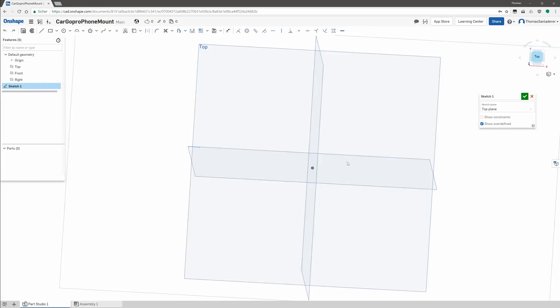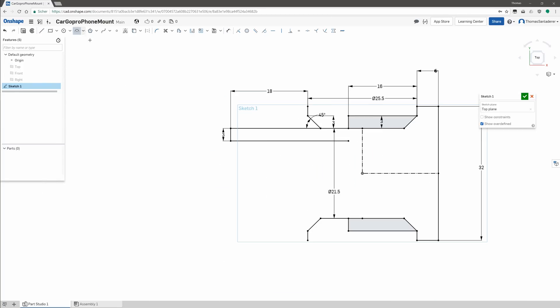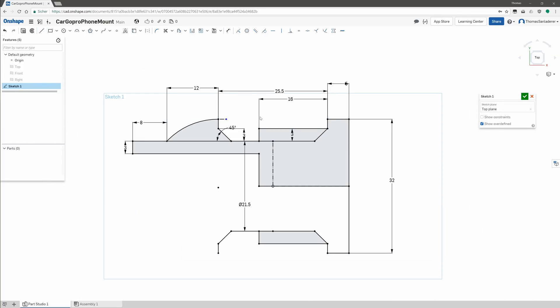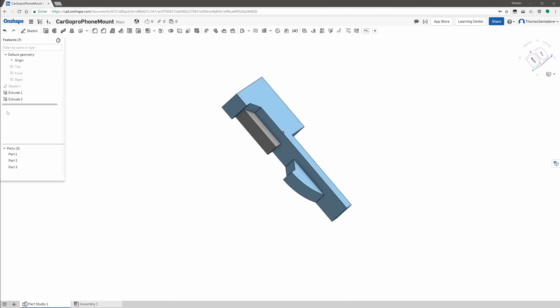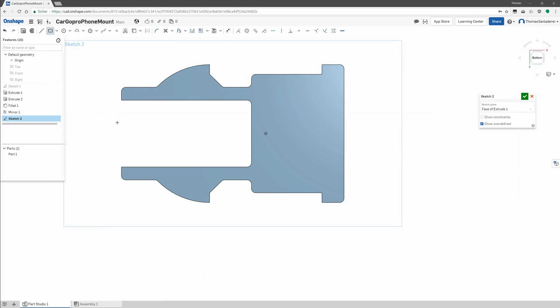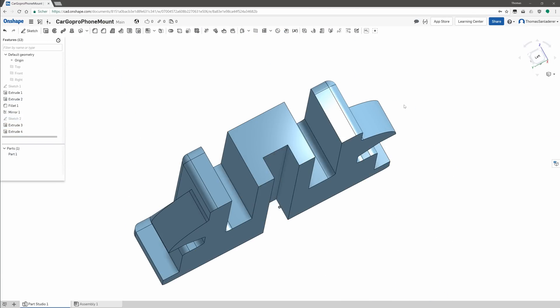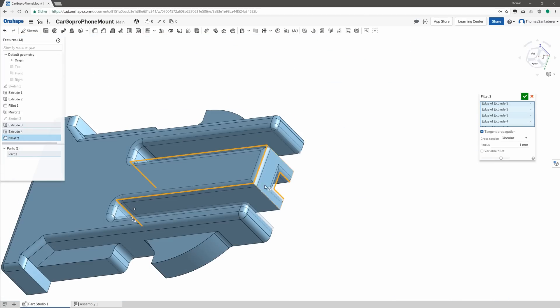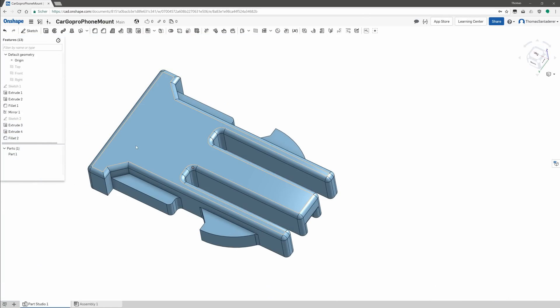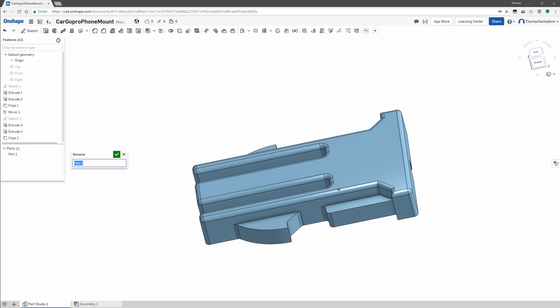For the printed clip, I'm basically copying all the dimensions from the physical clip I already have. Since this is mostly symmetrical, I draw two centerlines so I can mirror stuff left to right and top to bottom. I decide to sketch only one half and then mirror the geometry rather than creating the sketch twice. I go over most non-functional edges with the fillet tool to make it a bit friendlier to the touch, then add the center guard. The nice thing with parametric CAD like this is you can always go back, change a few dimensions if it doesn't quite fit, and it will auto-update all the rest of your design.